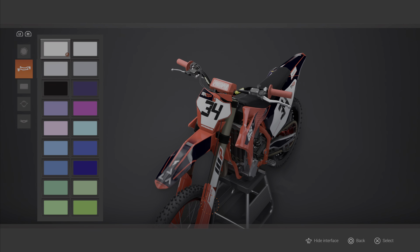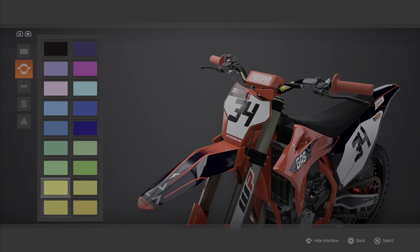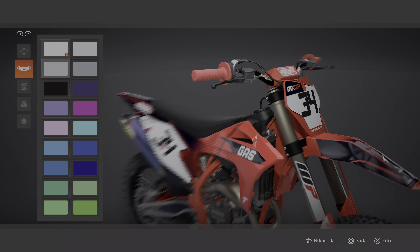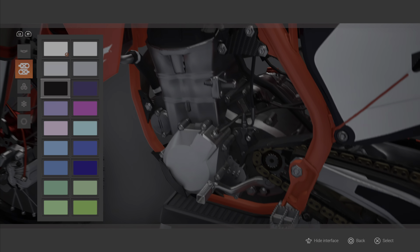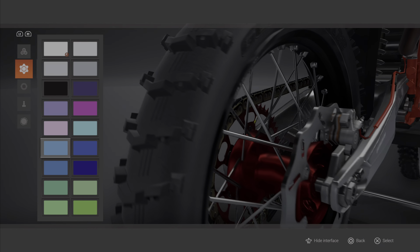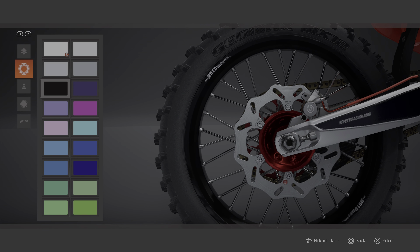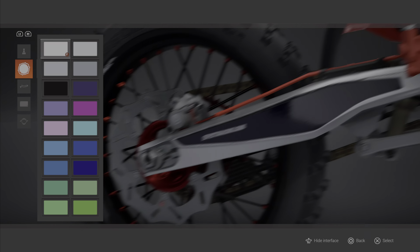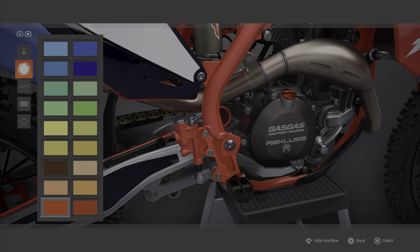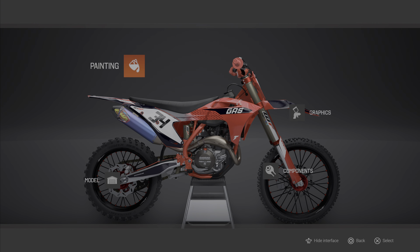I'll do some painting quick. Black, black. The cables red, clamps red, foot pegs black, chain — leave that. Hubs are already red, spokes — do them black. And disc nipples red. Clutch cover — leave that. So that's nice with the Gas Gas and that on it.